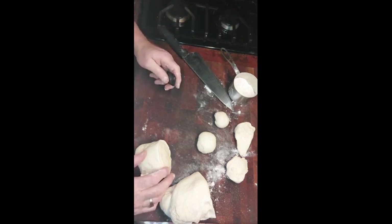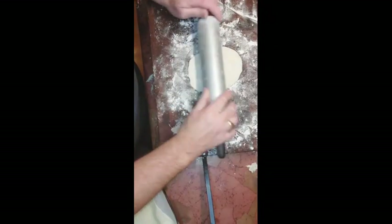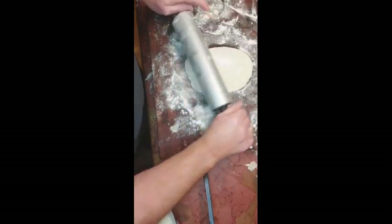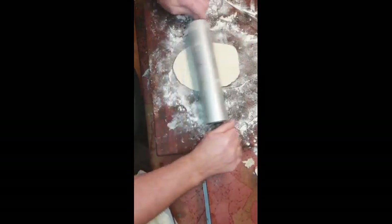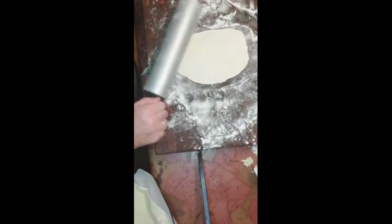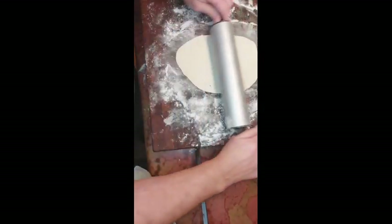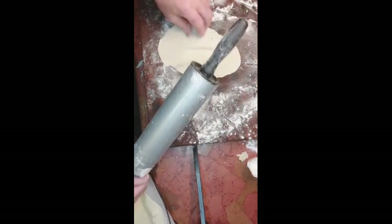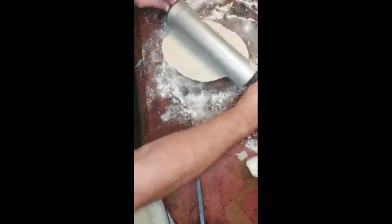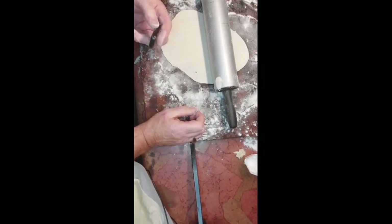We're going to let that rest, and then roll those flat before we bake — or as the Norwegians say, cook them on the pancake griddle. That'll be the next step. Now we're rolling the dough. You can roll it as thin or as thick as you like. Just keep rolling and stretching it until you get a nice eight-inch circle. Keep dusting it with a little flour, and we'll come back and show you how to cook it.